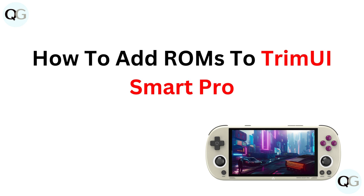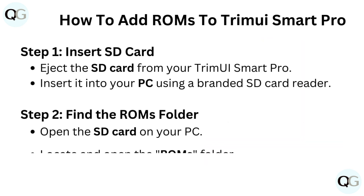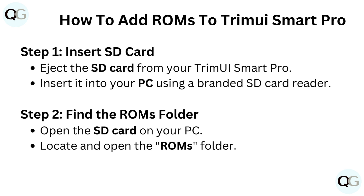Step 1: Insert SD card. Eject the SD card from your TrimUI Smart Pro and insert it into your PC using a branded SD card reader.